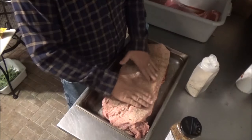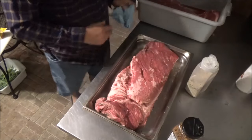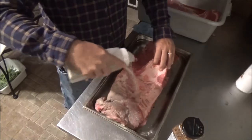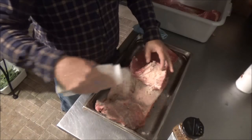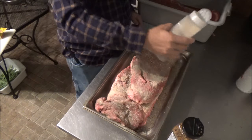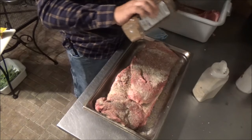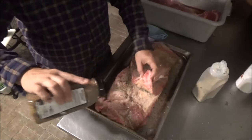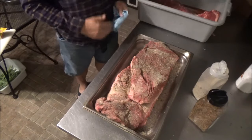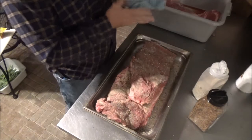We'll start on the fat side — just kind of press it down a little bit so it won't fall off. You can see on the other side we've trimmed up the deckle and everything. Got all the sinew off the top. We opened it up here so we can get some smoke down into that point. It's pretty hard to over-season a chunk of meat this big, so we're going to hit it pretty hard. This is pretty much exactly what we do for competition — we've had a second place and a seventh place so far in pros.